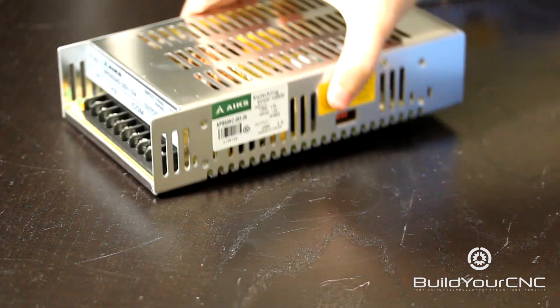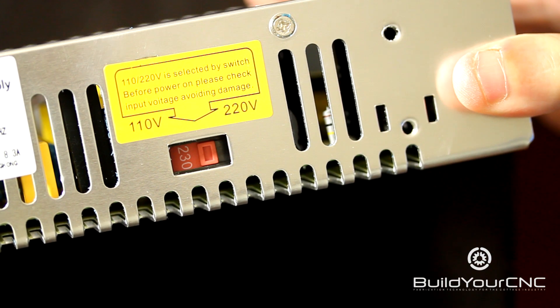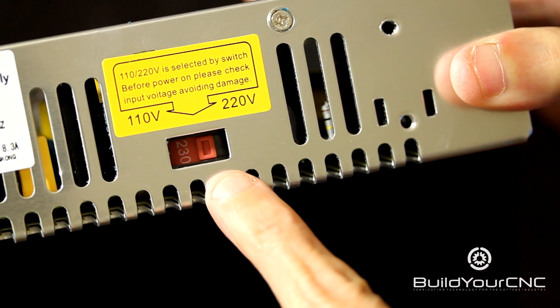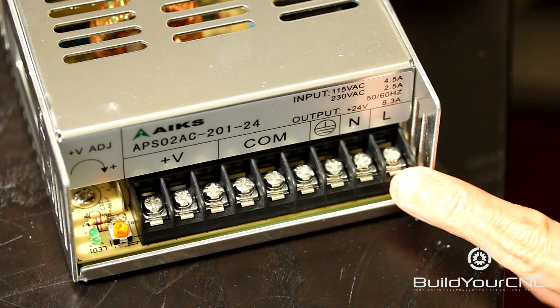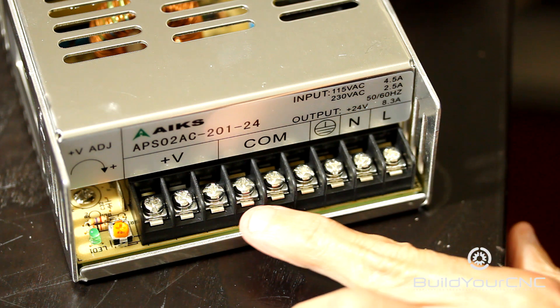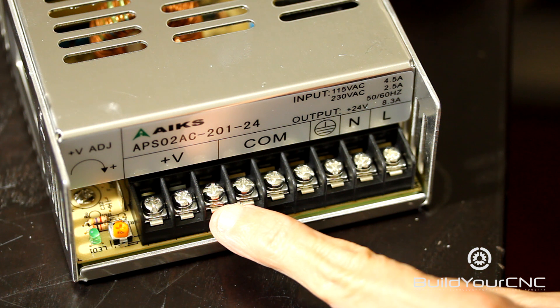Both of the power supplies are switchable between 110 and 220 volt ranges using this switch right here. Both power supplies also have terminals for plugging into the mains and have the common or ground terminals and positive voltage terminals.